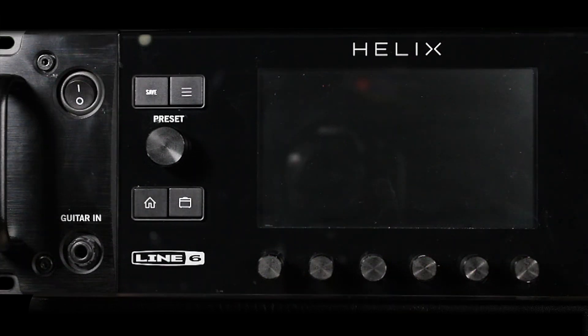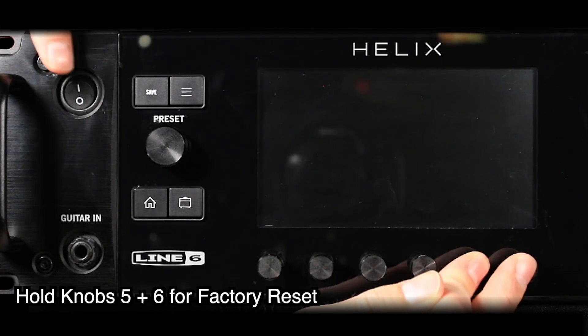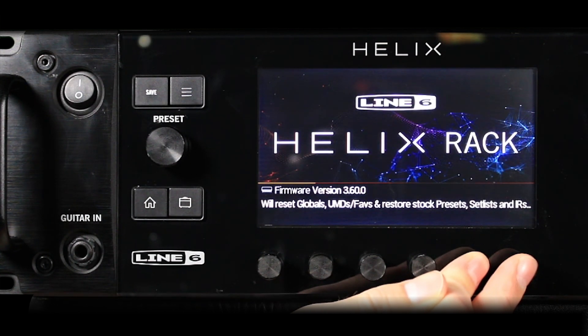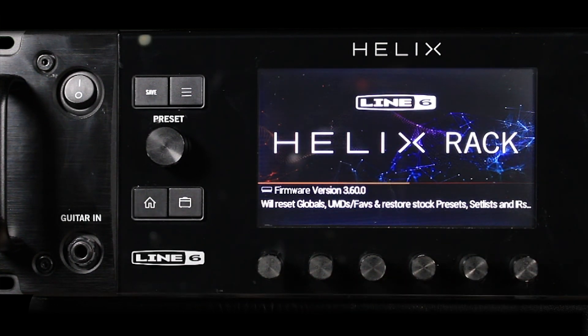To perform a factory reset, press and hold knobs 5 and 6 while powering on your device. Then let go when the message appears on screen, and ensure your device is powered through the duration of the reset. A factory reset completely restores your device to factory settings, as well as restores the firmware's factory preset bundle.